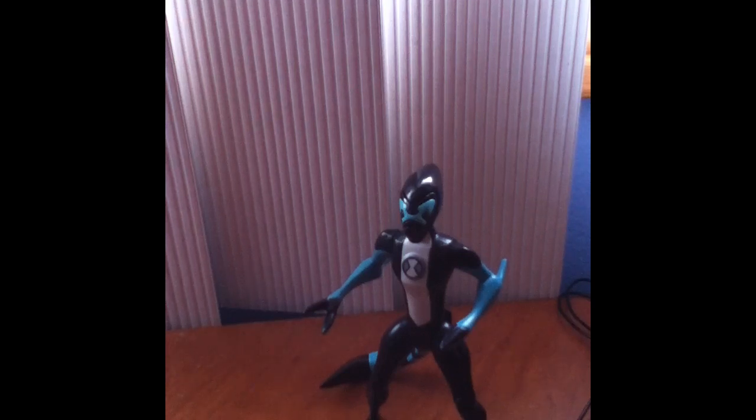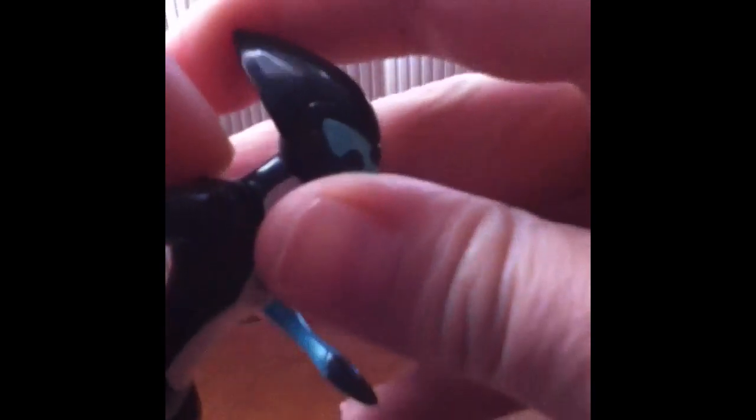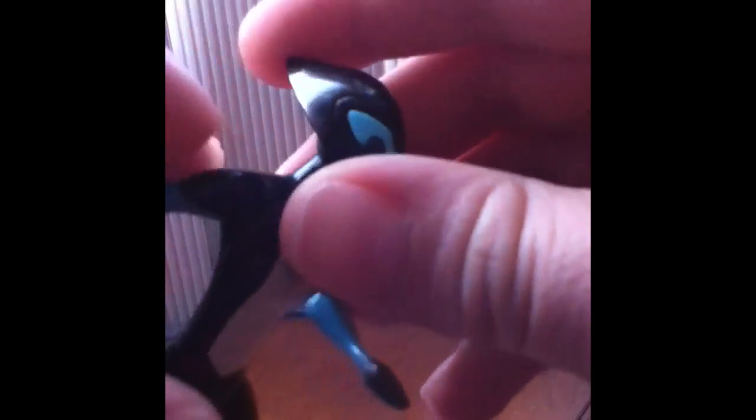Hello guys, it's LucasC2000 and I'm back here with a new video. In this video, I will be reviewing my Accelerate figure which I got from the Toys R Us Legacy set which contains 4 other figures. I've also gotten the second Legacy set which contains 5 other figures, which means I have all 10 original aliens, but I'm just going to be reviewing one by one in each video.